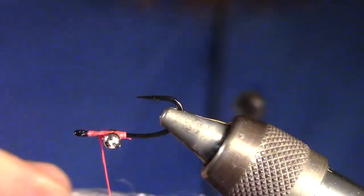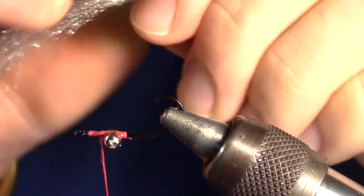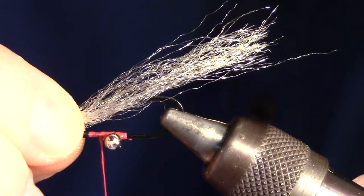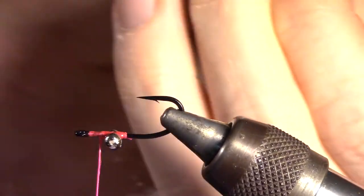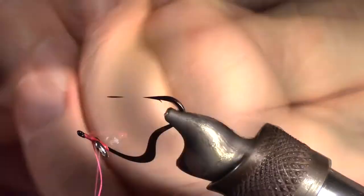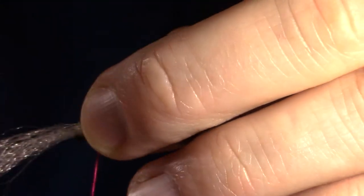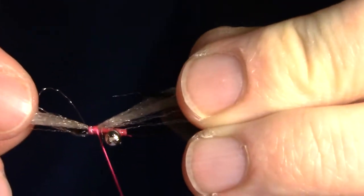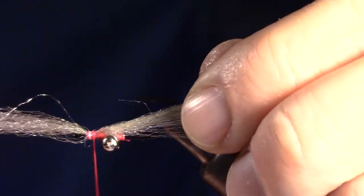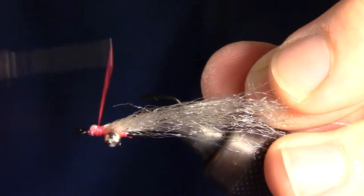Now we will cut our fiber. I'm going to use a tan color, but you can use pink, brown, or any color to match your local shrimp. We want to measure our fiber to about double the length of the hook. I then double up the fiber and cut at double the length. We then tie in our fiber right at the center, then we can double it up on itself and tie that side in as well.